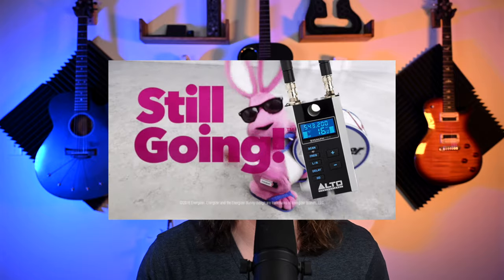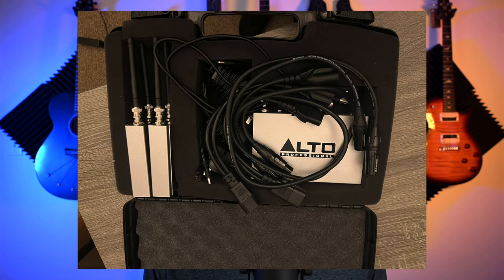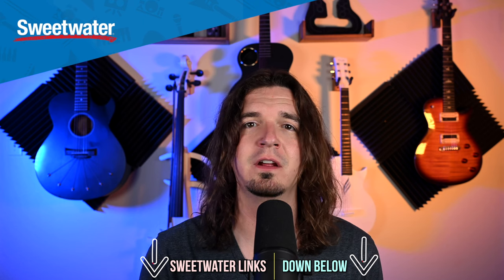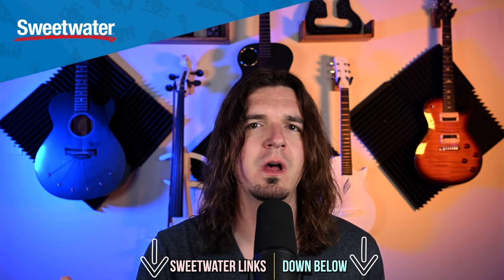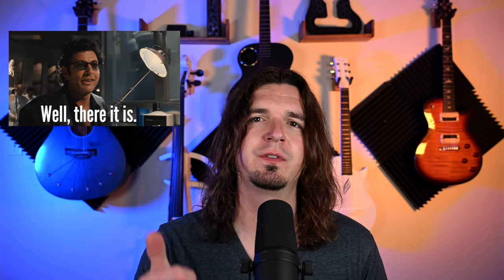I found a case by a company called Case Matrix that fits it really well and is fairly cheap — I didn't want to take the antennas off every time, so if you're not putting it in a road case I'll link to that as well. This has worked really awesome for me. Many thanks to Sweetwater for sending this over — purchase links for this and all the accessories mentioned are in the description below. If you found this video helpful, hit the thumbs up button and use those purchase links to support the channel at no extra cost.